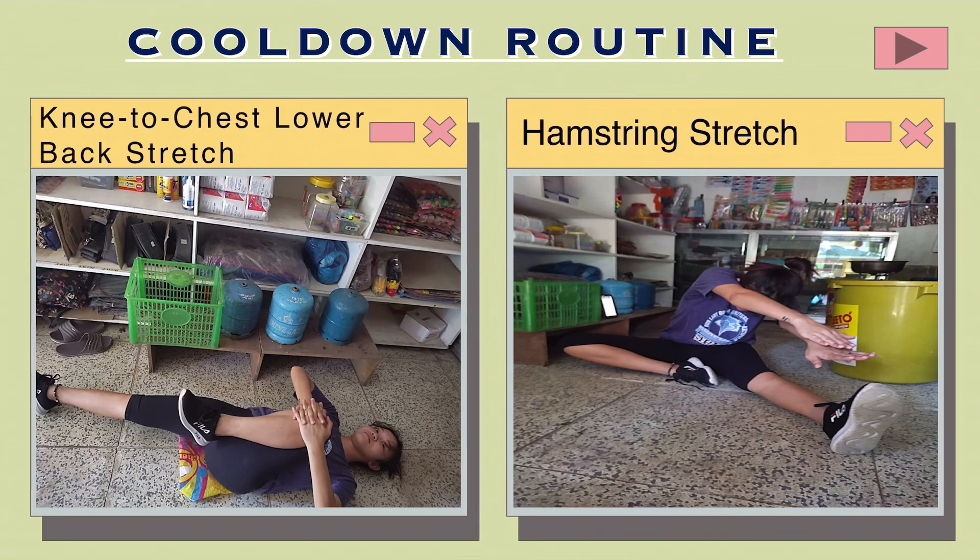Seated hamstring stretch: Sit with one leg extended and your back straight. Bend your other leg so that the sole of your foot rests against your mid-thigh. Reach towards your ankle, keeping your knee, neck, and back straight. Feel the stretch in the back of your thigh. Hold for 30 to 60 seconds and repeat 2 to 3 times per day.